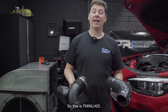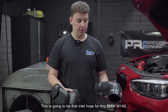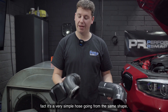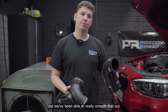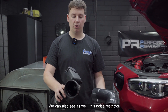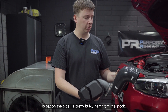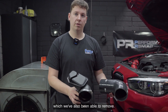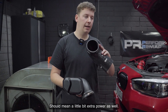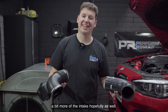So this is FM-IN-LH25 — this is going to be that inlet hose for this M140i. As you can see, there are some similarities in that they're very simple heads going from the same shape, but we've been able to really smooth it out and increase the diameter on the upper airbox end. You can also see this noise restrictor sat on the side — it's a pretty bulky item from stock, which we've also been able to remove. So not only is this going to smooth the airflow out, it's not going to have any restrictions in there, which should mean a little bit of extra power as well.